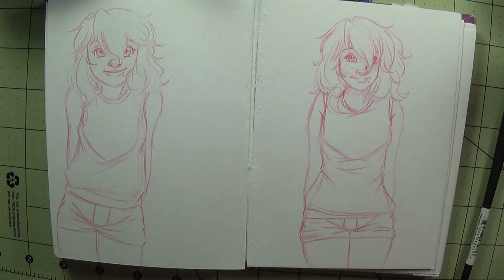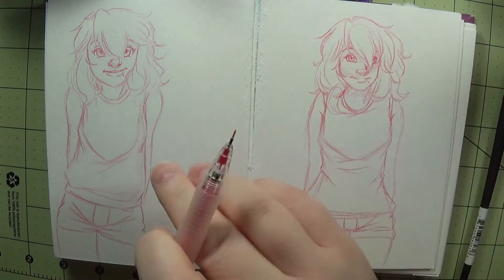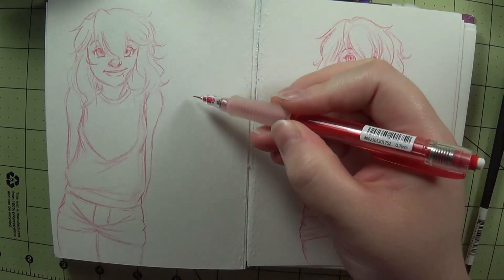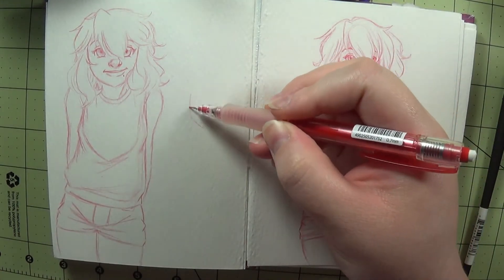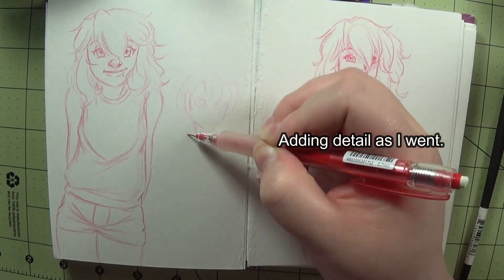I have a point for showing you these two drawings that seem somewhat similar. I wanted to make a point real quick. With this drawing, I was just doodling — I wasn't paying attention, and I was going line by line, just kind of doing whatever.